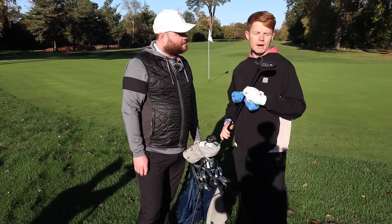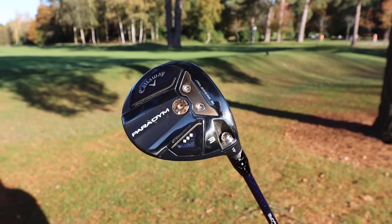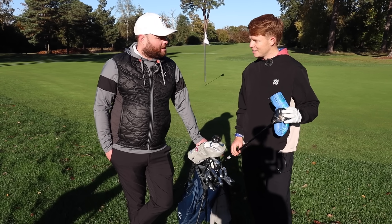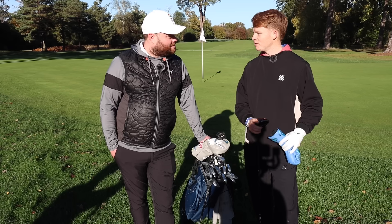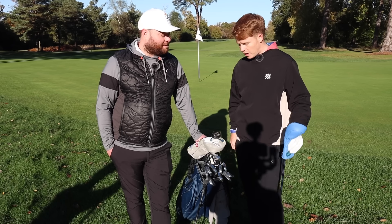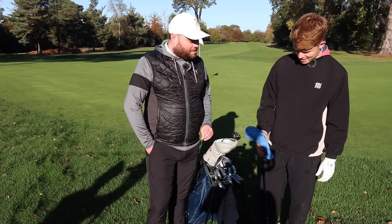His least-used club is the three wood — he has the Callaway Paradigm, which is a great club, but he's only had it about a month. He had a shoulder injury and got the driver and three wood fresh out of the box after his fitting. He admitted he spent a week just staring at them in his front room. He knows he needs more range time with these two clubs, but he's not really a range man — he'd rather go out and play.